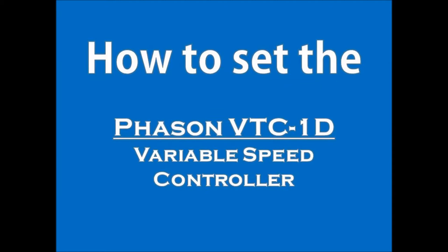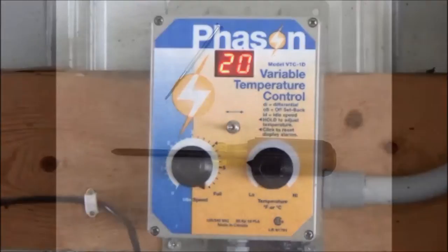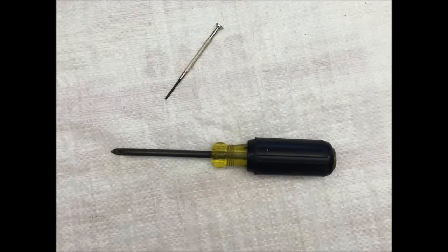This video will explain how to set the phase-on VTC1D variable speed controller. A medium-sized Phillips screwdriver and small flathead screwdriver are needed to set the controller.